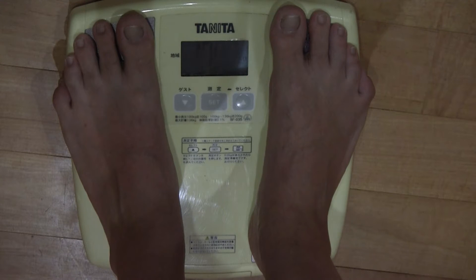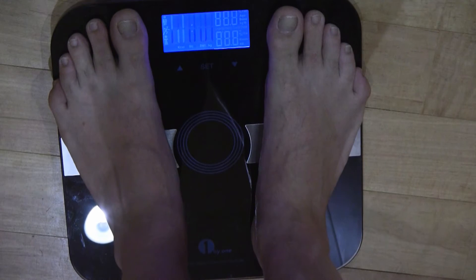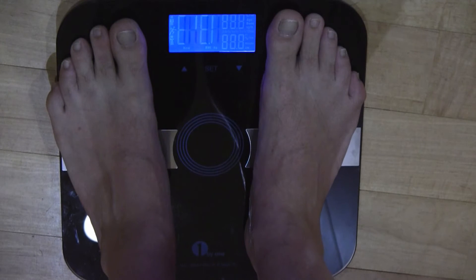Okay, this is 109 kilos — 238.8 pounds, 16 stone 13 pounds. I don't know if that's good or bad. I'm assuming it's not great.